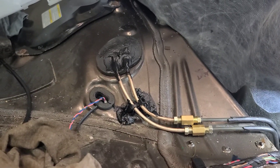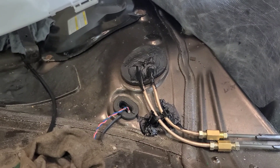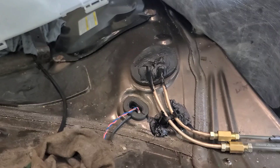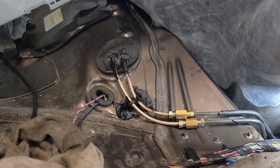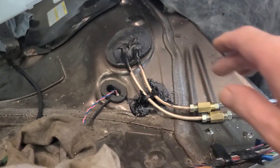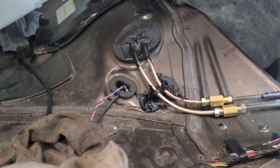I used some tar seam sealer to seal that grommet. I split the grommet so I could get it over the pipes. The holes are too large, so I sealed them with seam sealer — it's black, kind of like silicone but more like a tar. I drilled a hole through the floor and put a tie wrap to hold the lines down. The line's not routed exactly like it was from the factory, but it'll be fine.